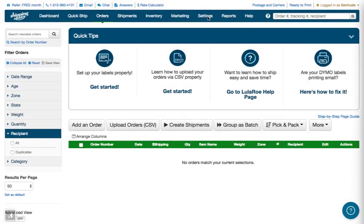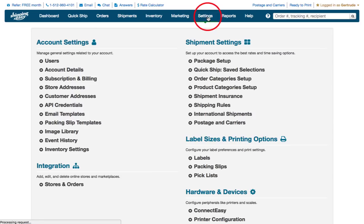To get started, click the Settings menu entry. That will display the Settings page. Under the Integration section, click the entry for Stores and Orders.